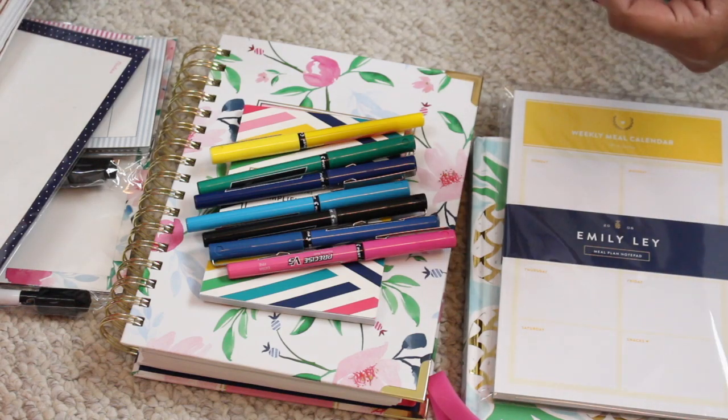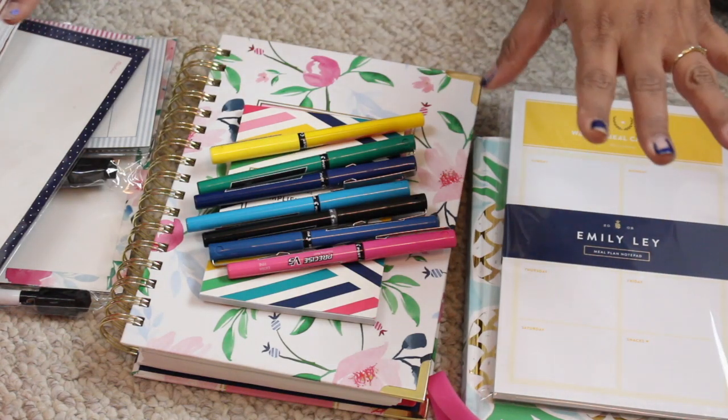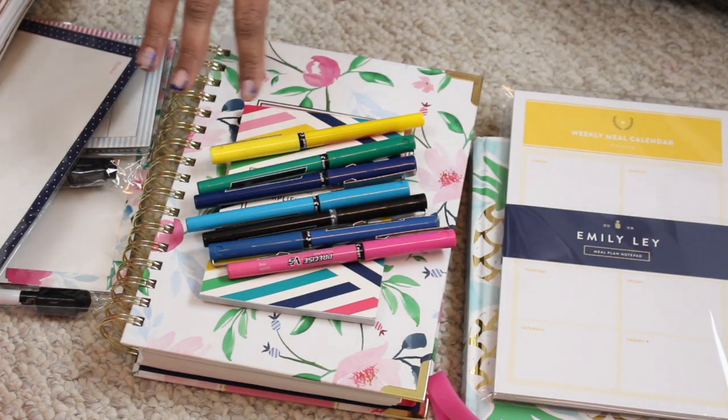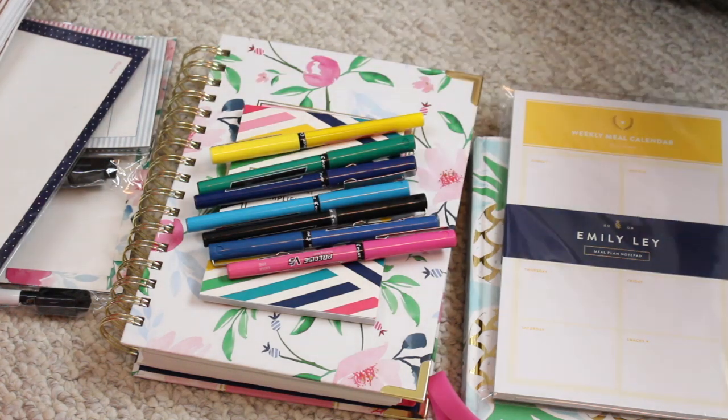I hope you guys enjoyed this video and I answered some questions, and that you got to see what I do with my planners. If you have any further questions, leave them down in the comments and I'll get to all of them. Thank you so much for watching — I know it's a little different from what I usually do, but I hope you found it useful. Have a good day, bye!